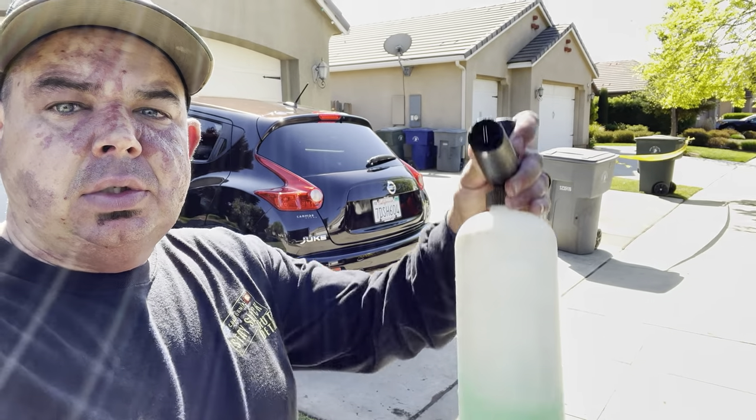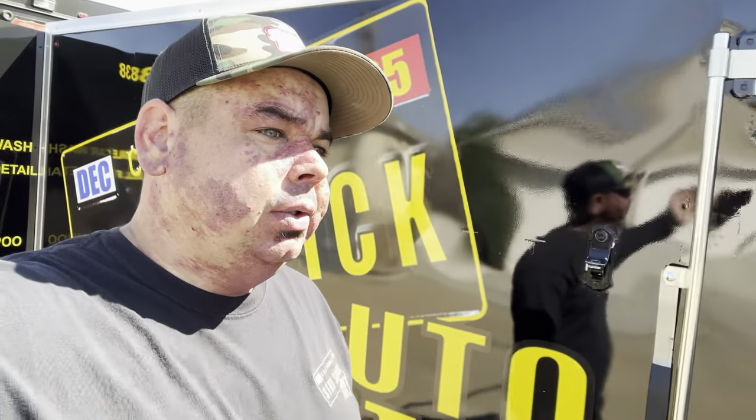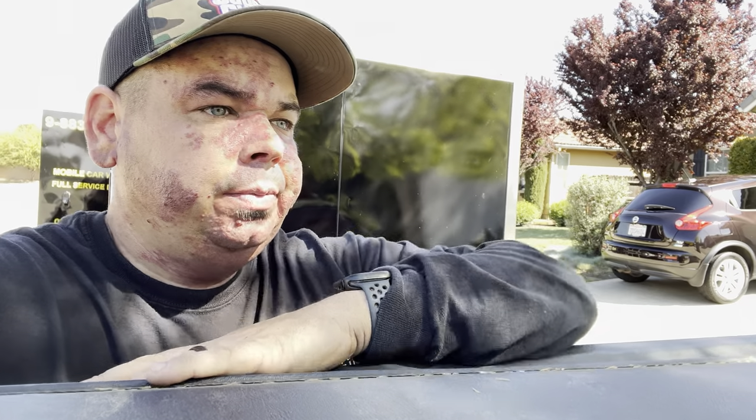So we did the black truck, we did the little Juke — this is how much is left in a foam cannon. As you can see, you can get about three vehicles per foam cannon at four ounces. Let's do the math: 128 ounces divided by 4 is 32 foam cannons, so 96 vehicles. 128 divided by 96 is just a little over a dollar — about a dollar per application. Let's say you're doing your maintenance plan: mine I charge $65, $75, $85 depending on the vehicle. That dollar is going to make the vehicle you're working on look in my opinion ten times better.